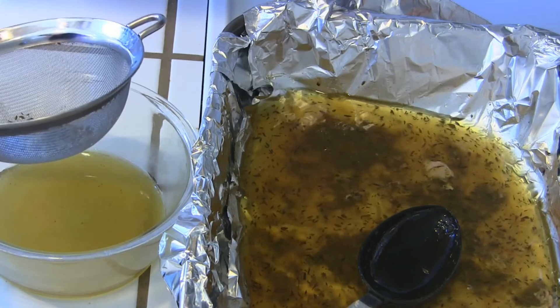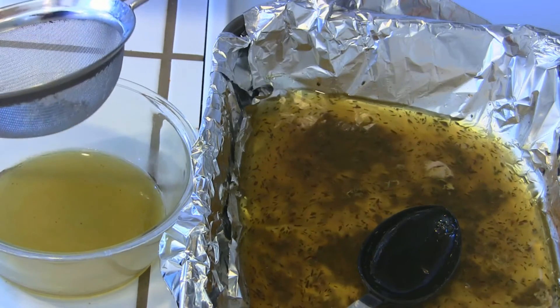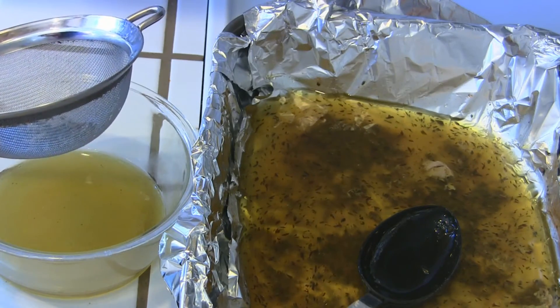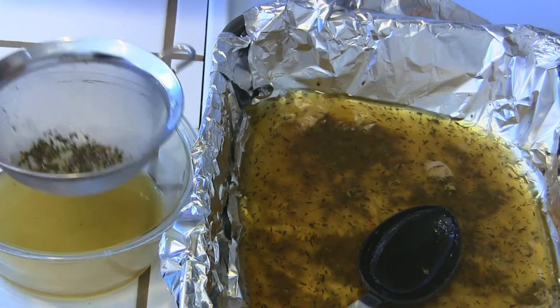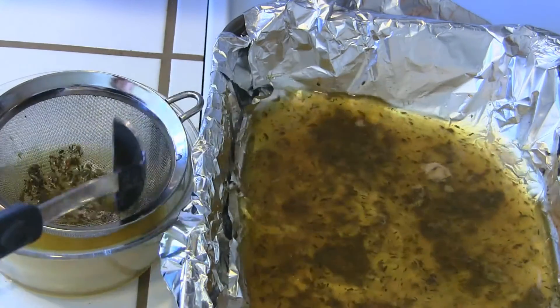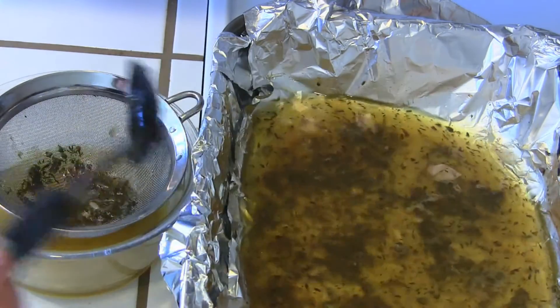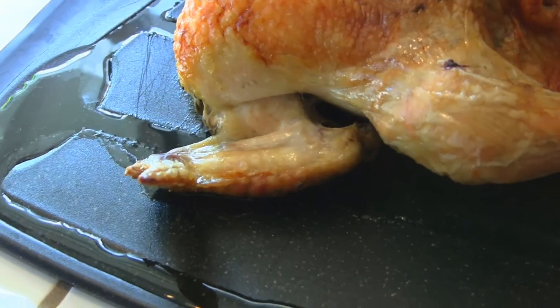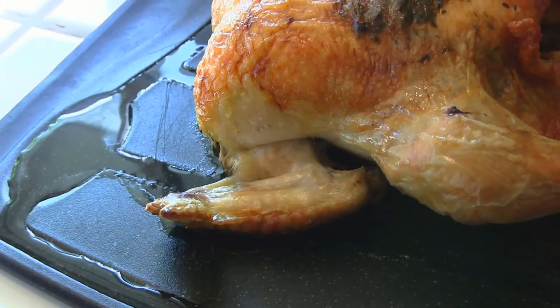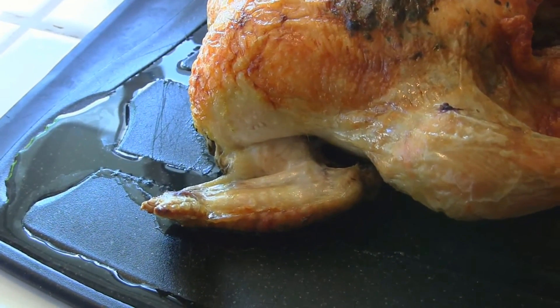This just tastes so good by itself. When I'm serving the chicken, I like to put just a little drizzle of that over it, or you can turn it into a gravy, or if you want to make the pasta in the next video, go ahead and save it all. You can see how much juice is coming out just from resting, which is definitely the reason you want that little lip on your cutting board.